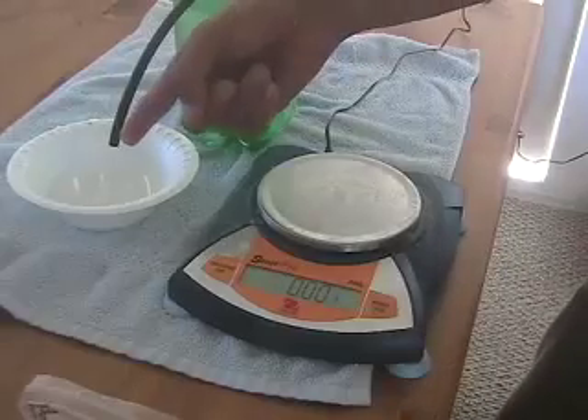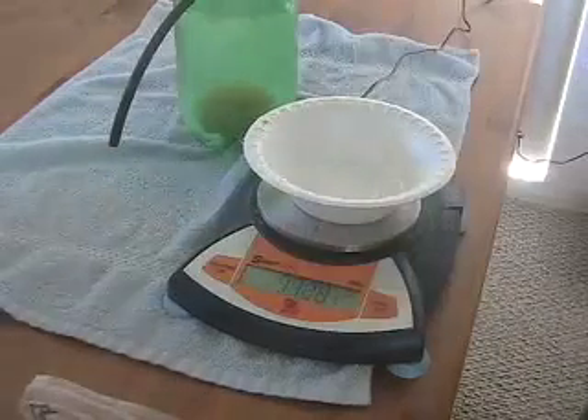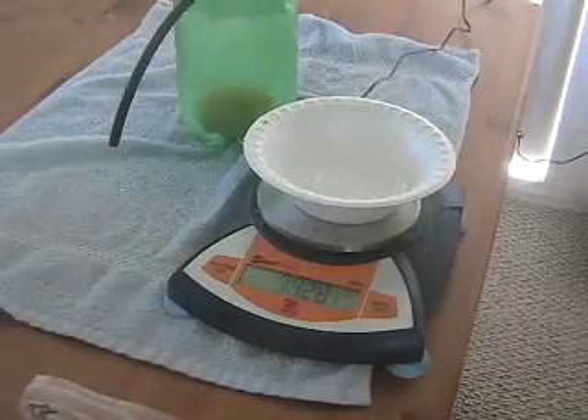Now that the water's all done dripping out, we can take this and weigh it to find the buoyant force. As you can see, 74.28 grams is our buoyant force of that clay.